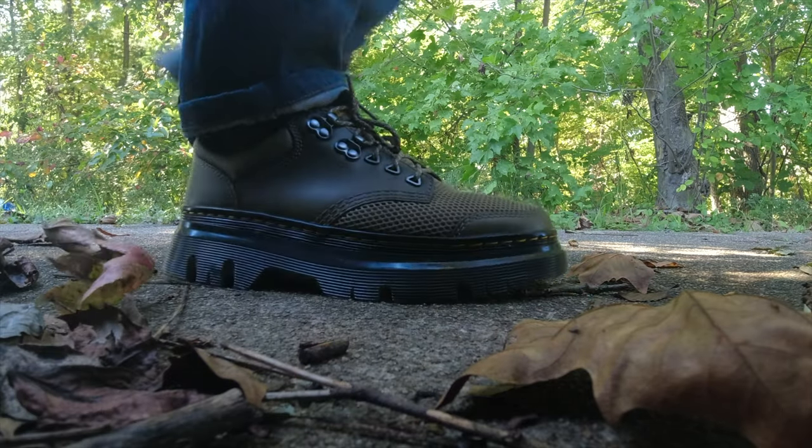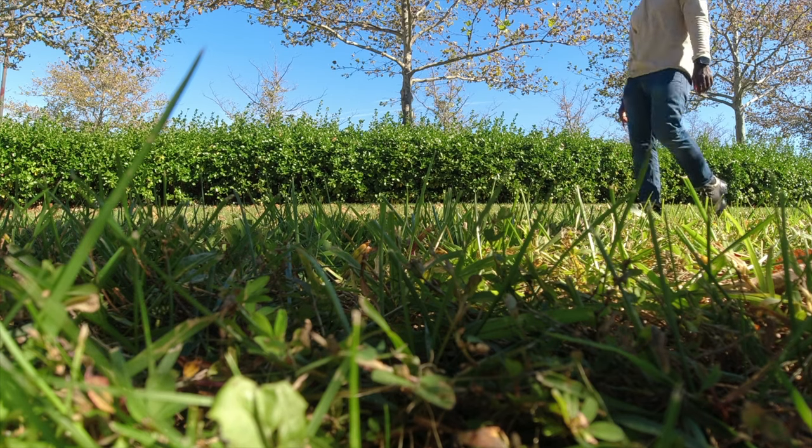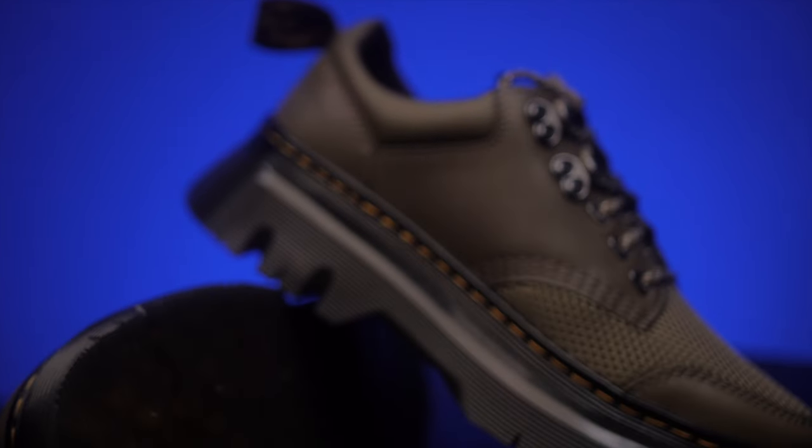It wasn't too bad for me personally, but I can imagine if you're used to wearing something light like Toms or anything of that nature, yes, these can feel heavy. I like that chunky nature of it — it just looks unique. The color looks nice. But the most important part, if you're thinking about getting them, is sizing. I had to go a size down from my usual Doc Martens size. I normally wear a size 9 in other Doc Martens, but these run big.